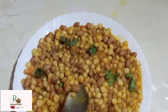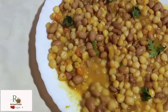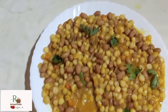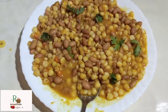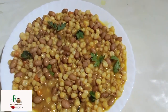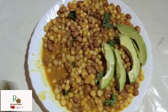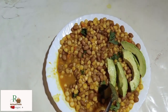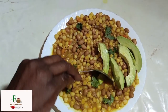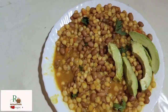Remember the maize is very soft. This is nice Kenyan Githeri. You can also blend it with some avocados — that makes it even more and more tasty. Thank you for watching and let's meet in another video!